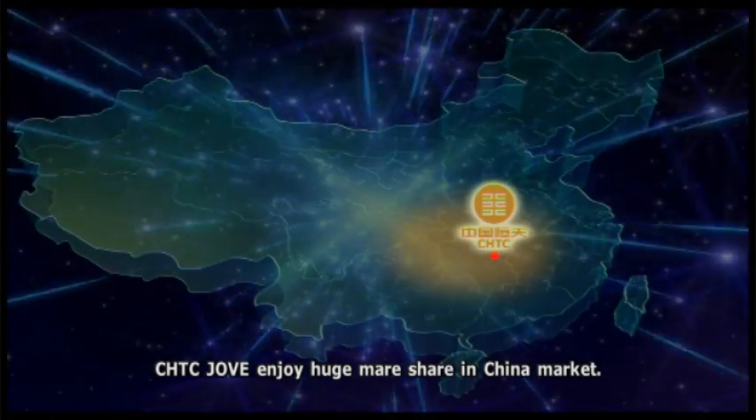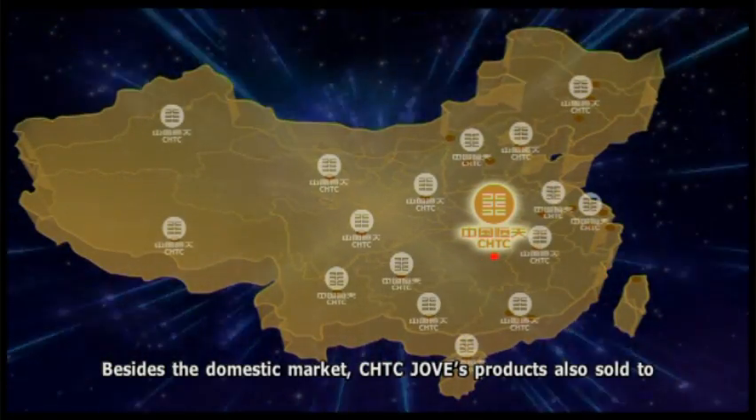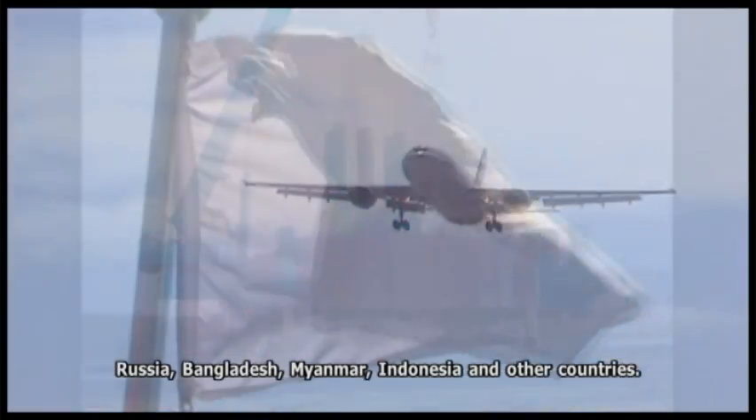CHTC Jove holds a huge share of the China market. Besides the domestic market, CHTC Jove's products are also sold to Russia, Bangladesh, Myanmar, Indonesia, and other countries.